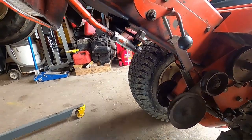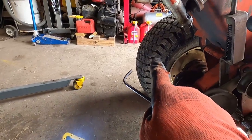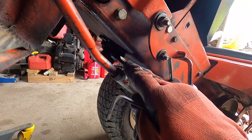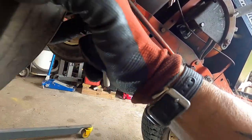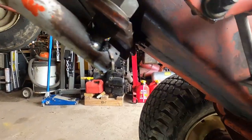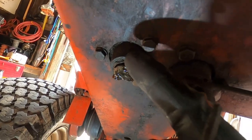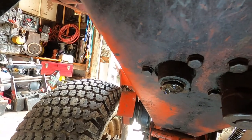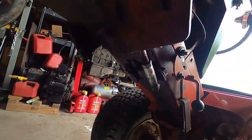All right, we are now under the tractor. On the steering gears on the older ones, there are one or two grease fittings because it's a two-piece gear system. Let me turn the wheel to make the first one a bit more visible — right there. A couple pumps of grease in that one, and then here's your other one right here. A couple pumps of grease — you can see the grease on it.